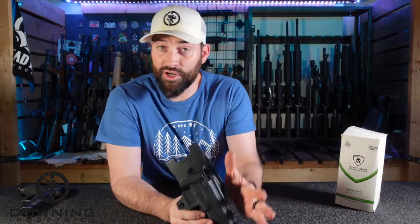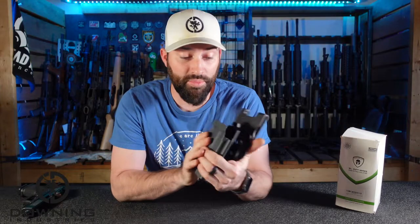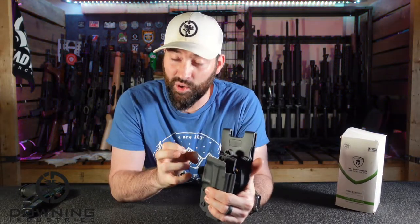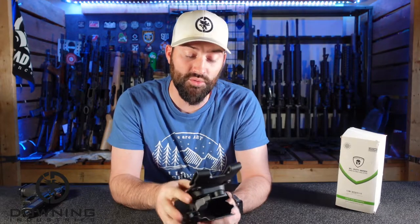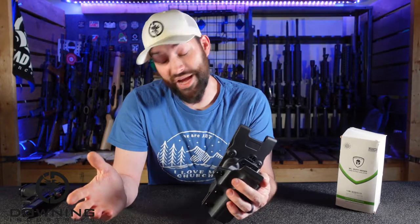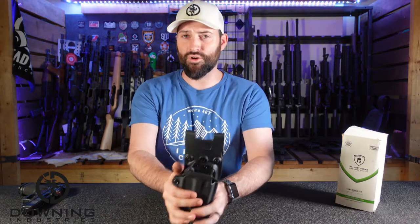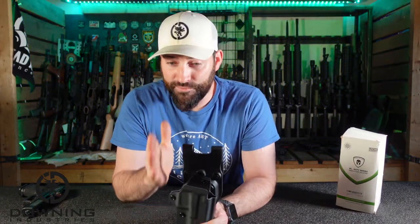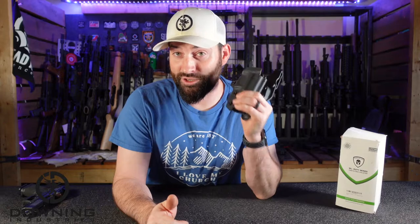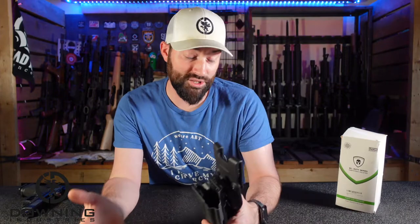Not very long ago, I was sent a holster by Warrior Land that was an inside the waistband holster, and I thought at the time in that video that I was receiving both the inside and the outside the waistband holsters. What happened in reality is they sent the outside the waistband holster in a different package, and it arrived separately — like the day after I shot the video. So if I sounded off in the first video thinking I was supposed to get this one, that's why.